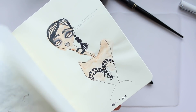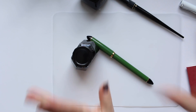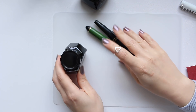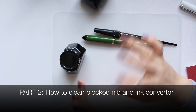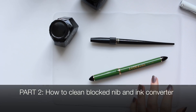We've covered all the inks, fountain pens, and converters. Now let me show you what I do to clean a fountain pen, a blocked nib, and also the converter. I'll try to find the one with less ink so I can demonstrate.